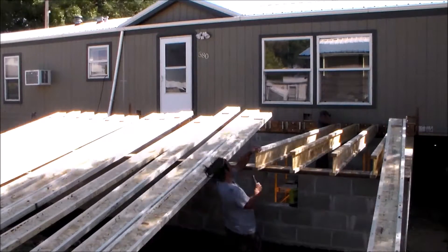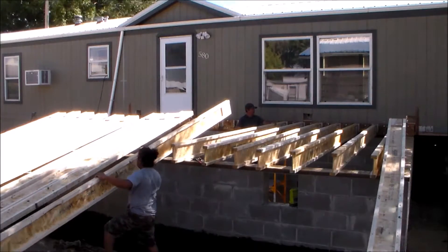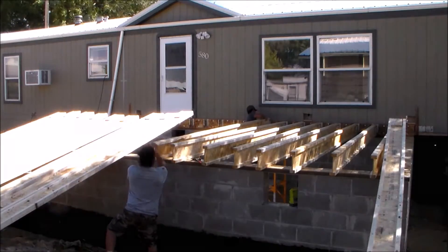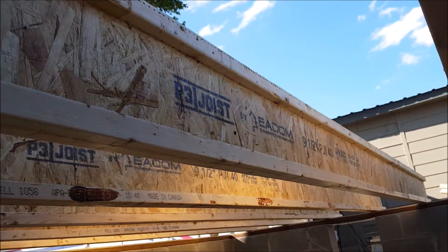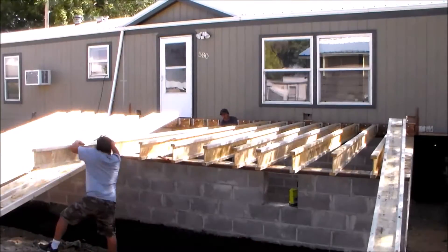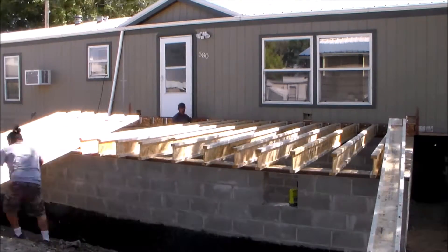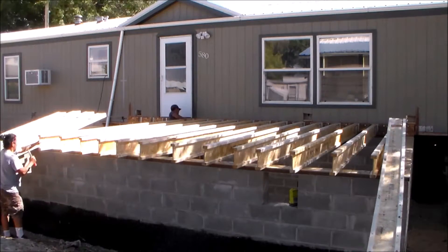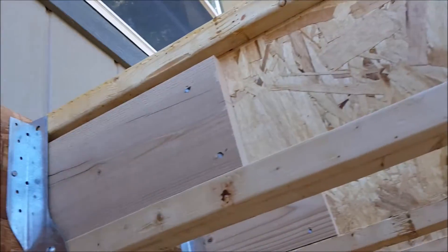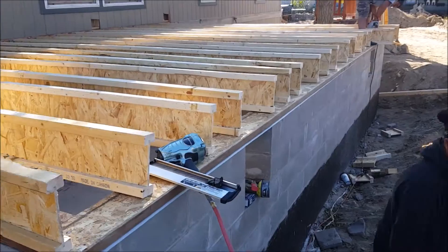One end of this i-joist will be resting inside the hanger and the other end will be resting on top of the sill plate. I'm going to secure each joist to the sill plate with a couple of nails, but I'll wait to do that until after I make my cuts. We did speed up the footage a little bit during this process, but rolling these out did not take much time at all — we probably had all these joists rolled out inside of 10 minutes. Here's a look at all the joists now that they're in place, with at least one nail in the top of each hanger.